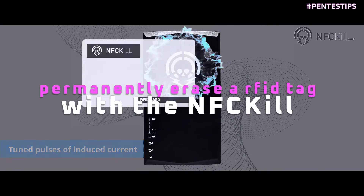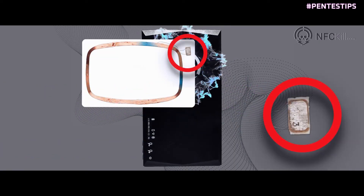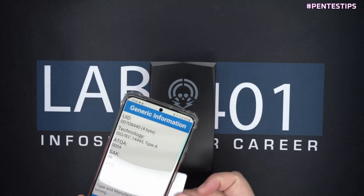Today on Pentest Tips, we look at how to permanently erase your RFID card with the NFC Kill. The NFC Kill sends tuned pulses of induced current to fry the chip.